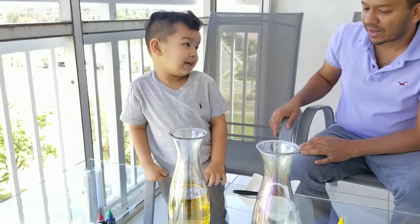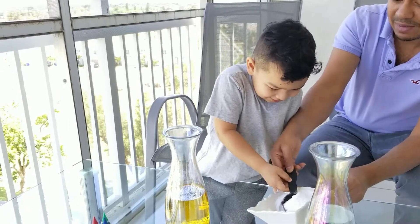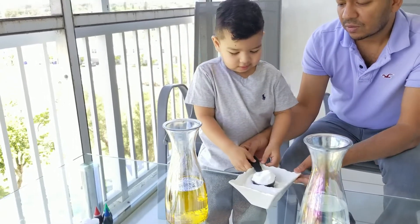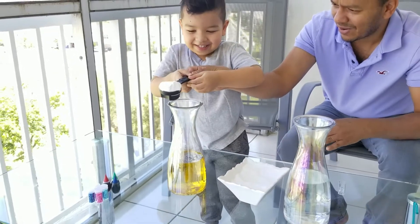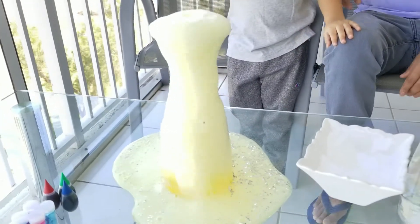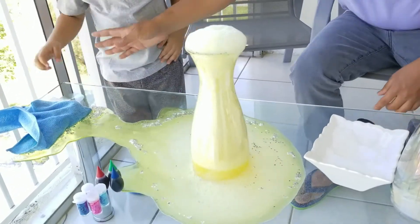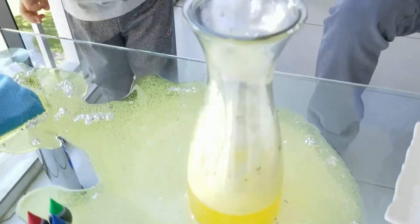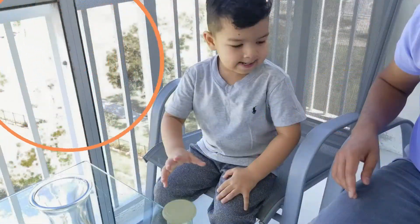Okay, so now we're going to add the baking soda. This is going to create the explosion. Umair, you want to go ahead and pour? Are you ready? Yeah. Okay. It's going to explode. Oh, it's going to explode. One, two, three.